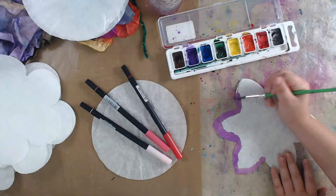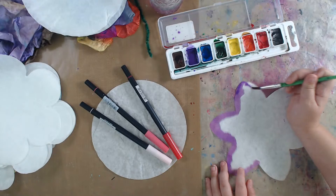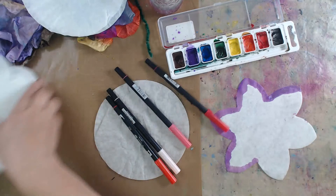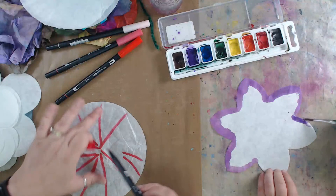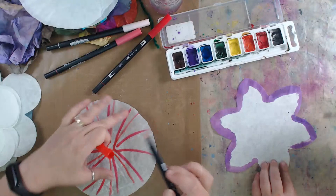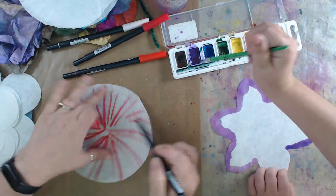I'm going to grab some colored markers to show you the other option. These are Tombo pens but Crayola markers would work too - really whatever markers you have. I'm just going to add some stripes of color. These are all water-based markers; alcohol-based won't work the same way. I'm just taking a swipe with each color across the flower.